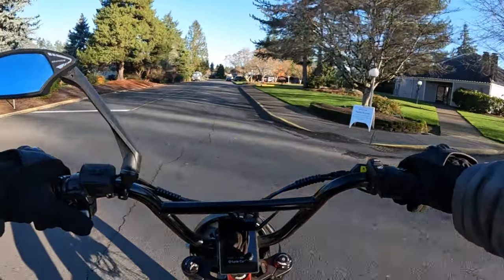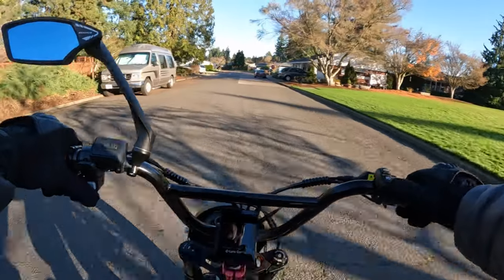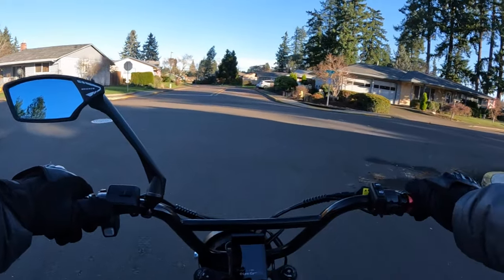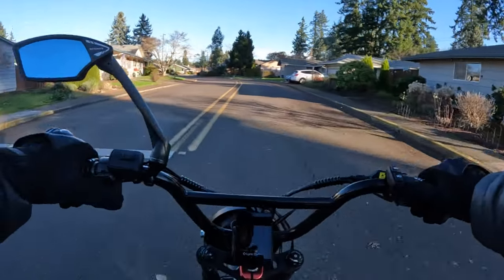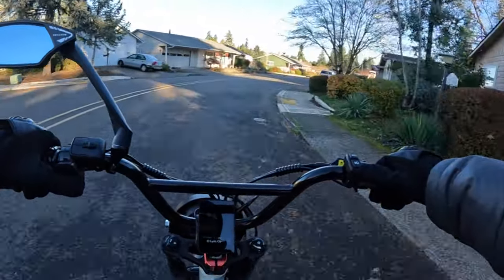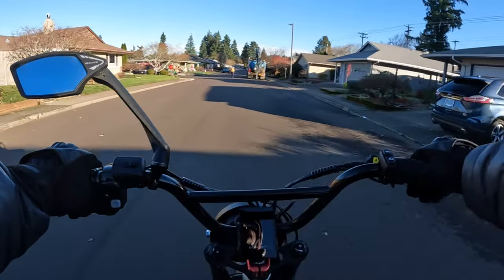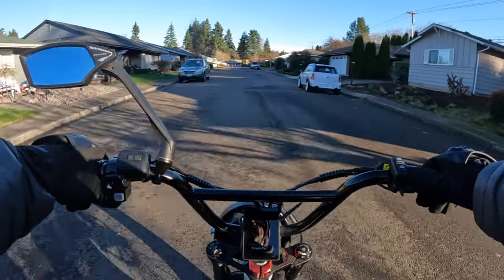I don't know if there are any specs I would complain about. I think the only thing, if I'm going to complain about anything on that bike, might only be the battery — 48 amp-hours, is that enough? But that's about the only thing I'd complain about. I guess you'd have to get the bike and try it. This would be an awesome commuter bike if you're looking for something a little more above your basic e-bike, basically if you're looking more into the motorcycle sphere, then this might be the bike for you.